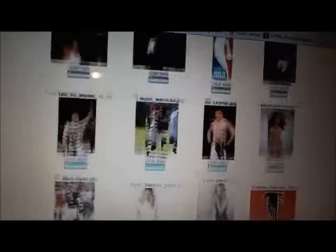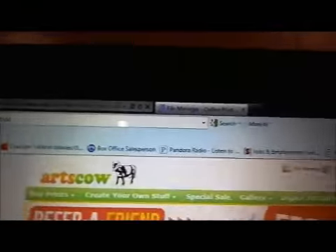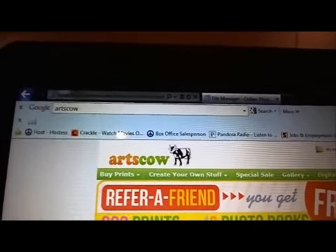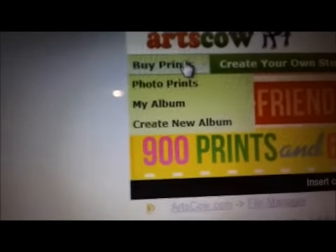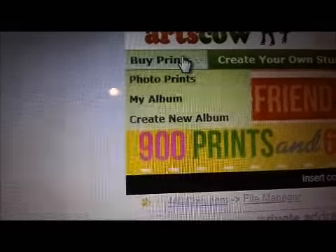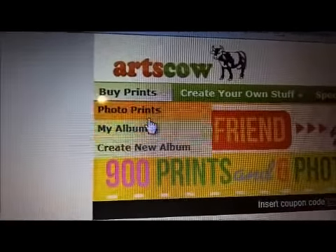All right, so here I'm signed in. Right now you can see the photos that I have uploaded that I want to get made. After you sign up, come over here to Buy Prints. A little thing will come up that says Photo Prints, My Album, or Create New Album. You'll want to create a new album, obviously, because you don't have any existing one. But I'm going to go to My Album.